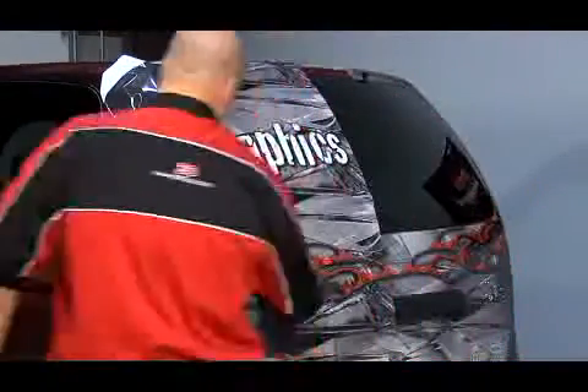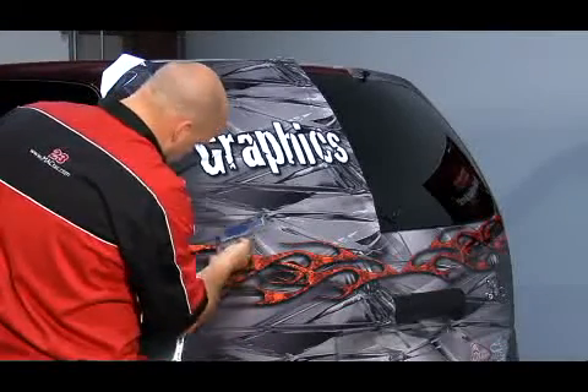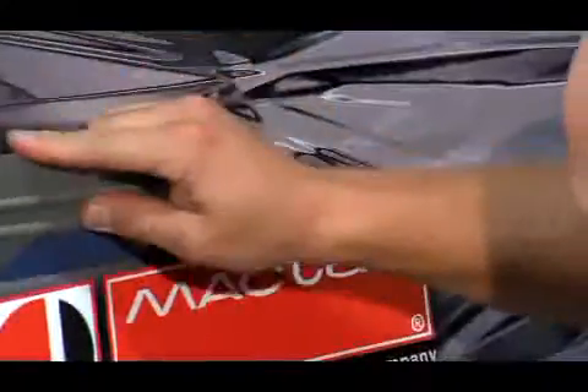Start with a larger surface area so your stretch is spread across a wider area. If you try to work toward the recessed area and then press the vinyl in, you're asking for trouble. Go for ahead.